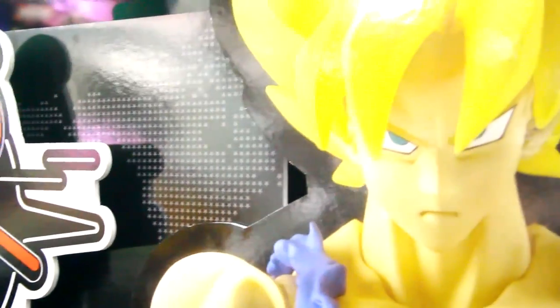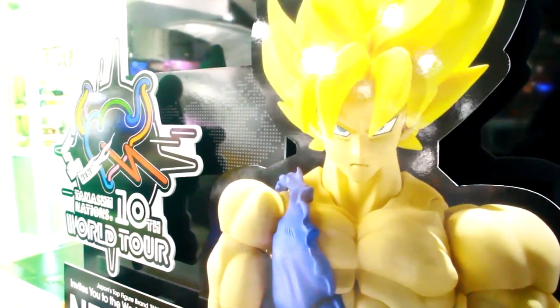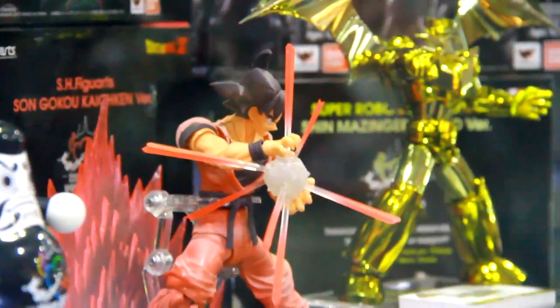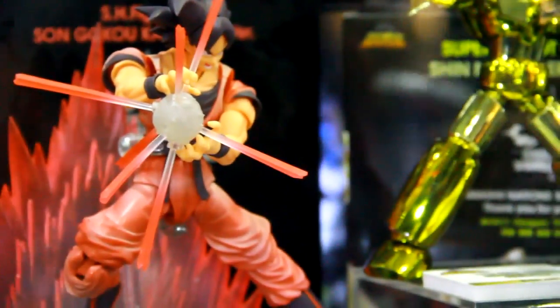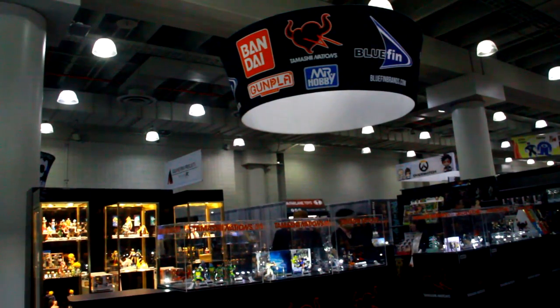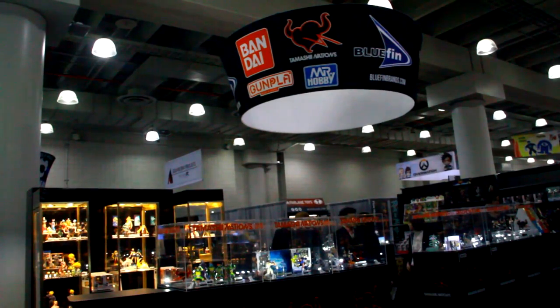Tamashi Nation is celebrating their 10th anniversary this year. As part of that, they're doing a tour of multiple cities around the world. One stop will be in New York City, April 29th and 30th — there will be new items on display and you'll be able to purchase some exclusives. You've got the Son Goku, the Mazinger, and the Body Kunz with paint apps for the 10th anniversary. The Son Goku uses the older mold but has matching paint apps and effect pieces. MSRP is $65, which includes the effect piece but not the stand.